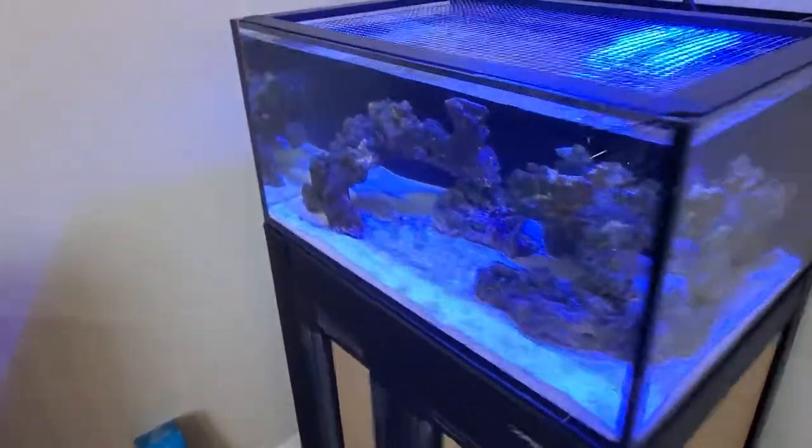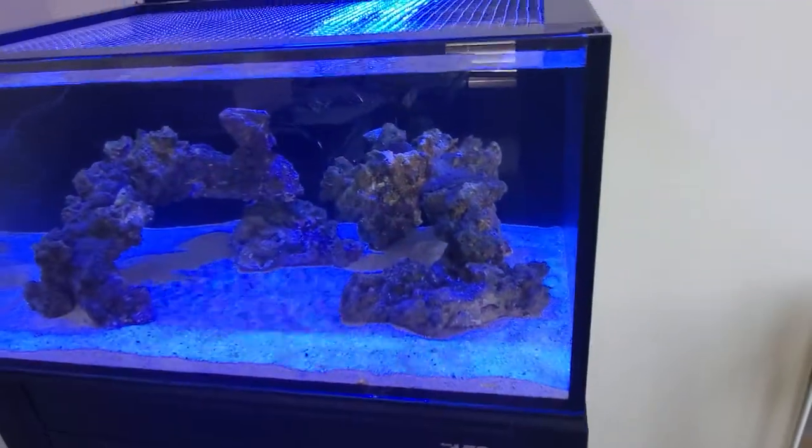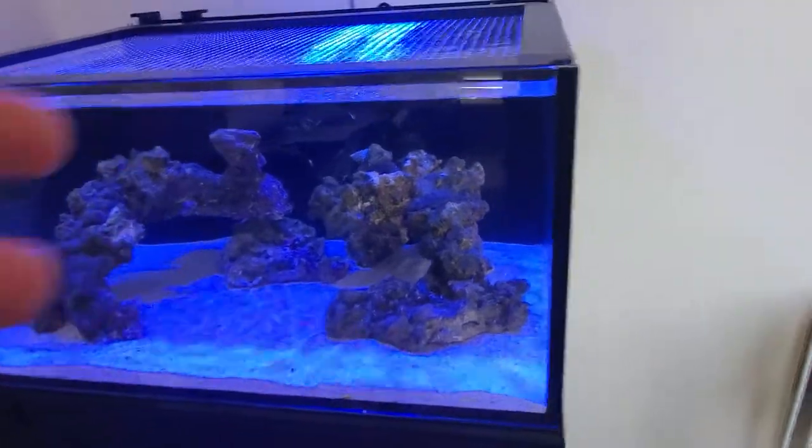I don't know if I'm going to upgrade this pump. I think with the flow I've got right now with the Nero 3 on the side, I'm going to have enough flow to do the kind of coral I want to do in this, because I don't have to push a really big tank.